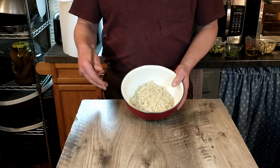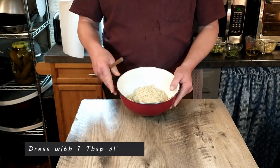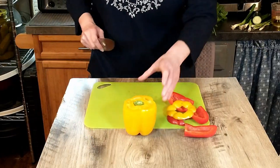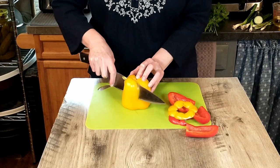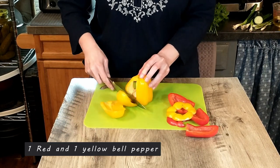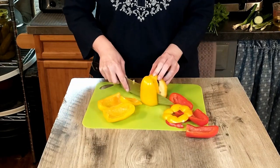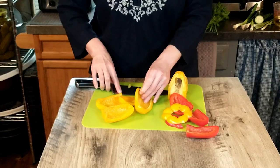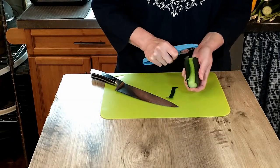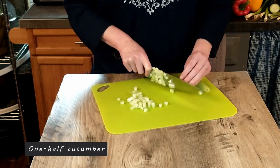Our couscous is finished — we've cooked it for eight minutes, we've drained it, and now we're going to let it cool down a little bit before we add the rest of the ingredients. We are ready to add our prepared ingredients. We'll start with one red and one yellow pepper that have been chopped. Next we'll add half a cucumber — if you're using a type of cucumber with a thick waxy skin, be sure to peel it first.